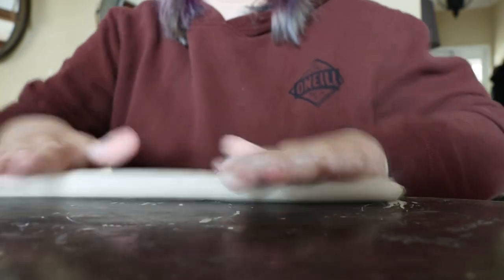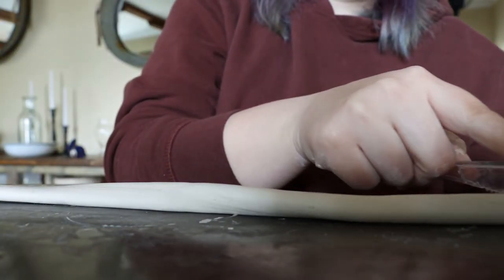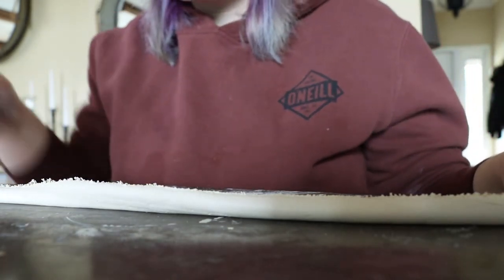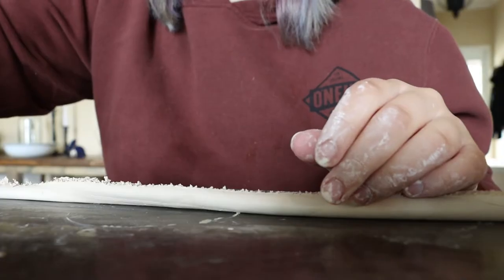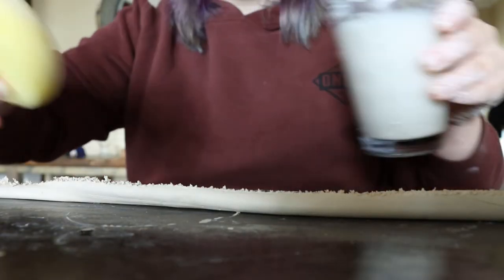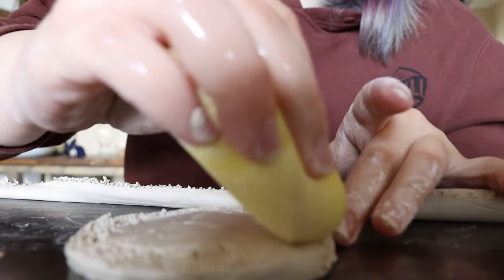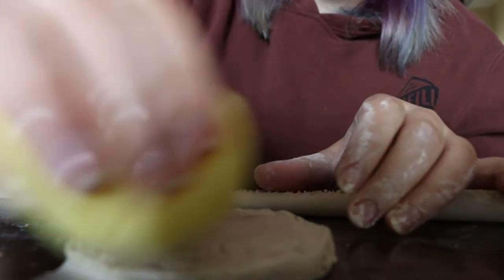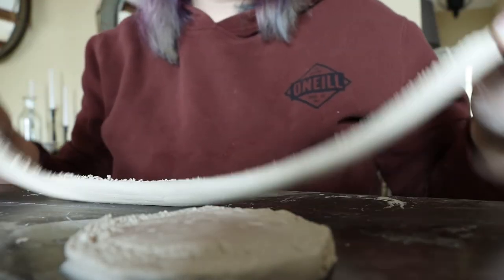Now that I have my coil, I'm going to take my serrated knife and gently but firmly go along the top of the coil so it all has some nice texture and can grip the base. Then I'm going to take my sponge with the slip mixture — just a little bit — and go around the very edges of the base, dabbing a little of this mixture. You don't need a ton, and if you put too much you can soak a little bit more up.